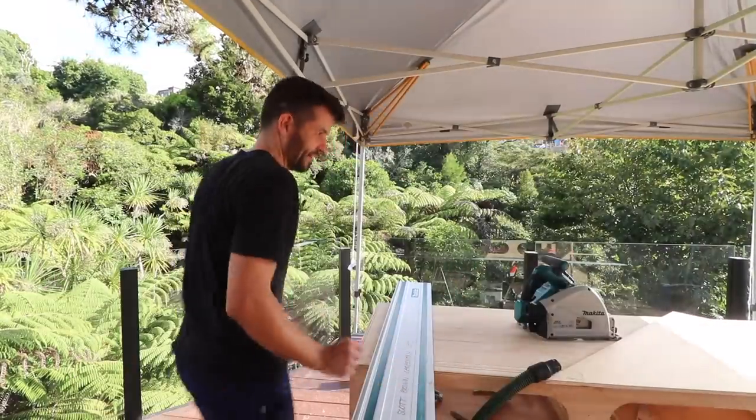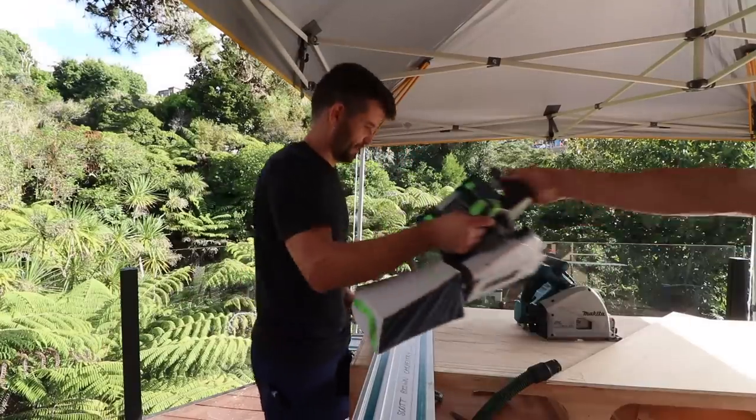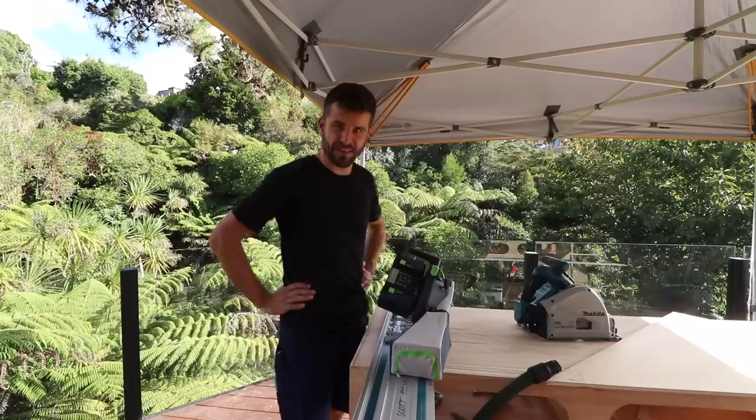Oh hi there — I know what you're wondering: does a Festool track saw fit on a Makita track? Yes, yes it does.